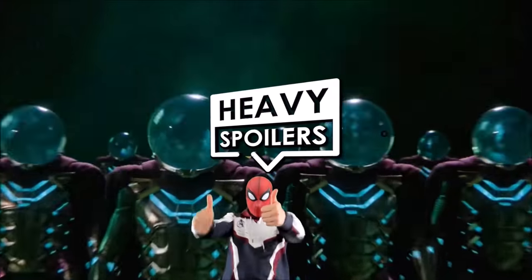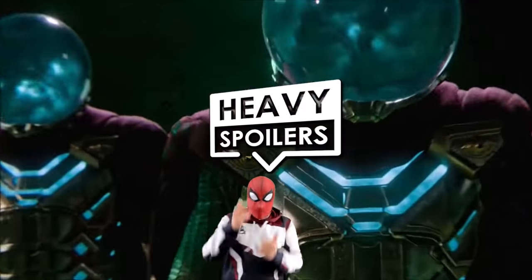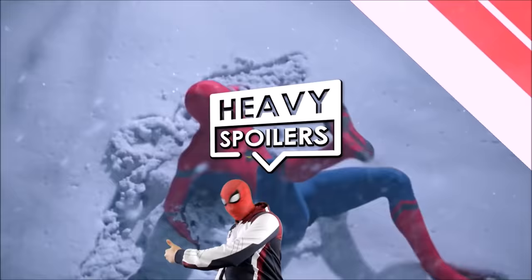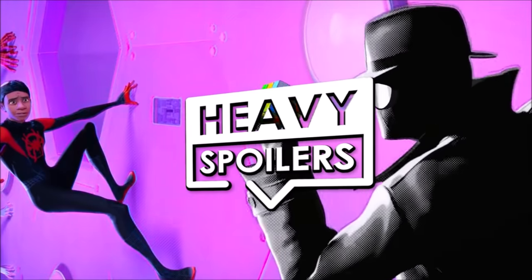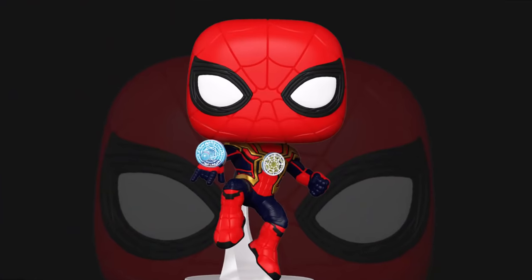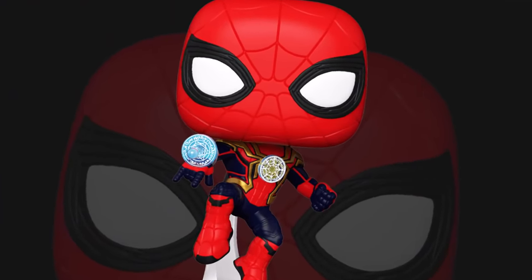Welcome to the Heavy Spoilers show. I'm your host Paul, aka your friendly neighbourhood spoiler man, and we have some brand new looks at the figures for the upcoming Spider-Man film No Way Home. People said no way is this trailer ever gonna release, but the fact that the figures are dropping now does tease that it's right around the corner.